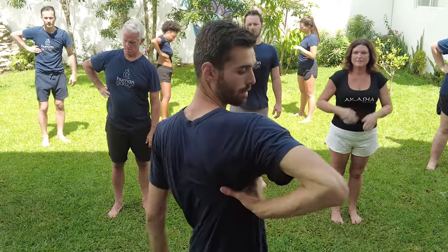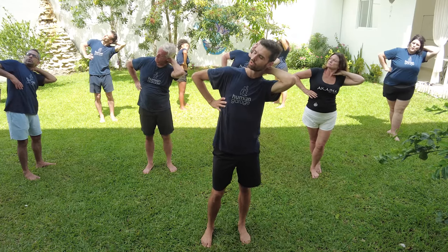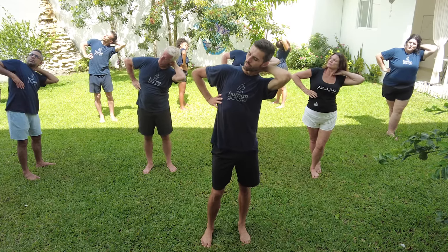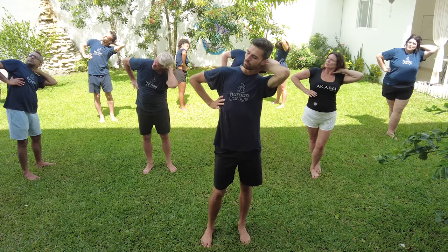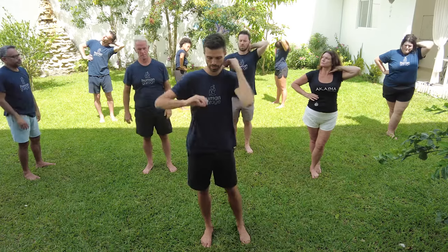We're gonna do the kidneys. Take your right hand — at the bra line or nipple line, grab the skin from front to back, pull the skin down. Left hand comes over top and grabs the skin on your neck. Lean a little bit to the left, turn your head to the right. Breathe in through the mouth — one, two, three. In through the nose — one, two, three. Relax, shake it off.